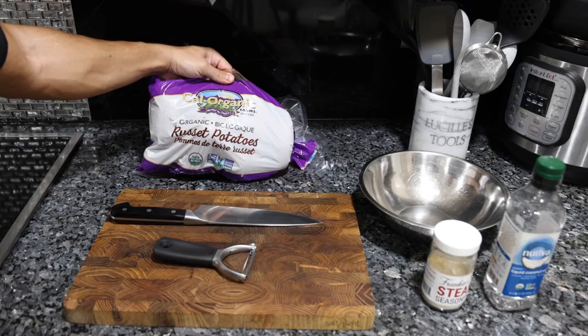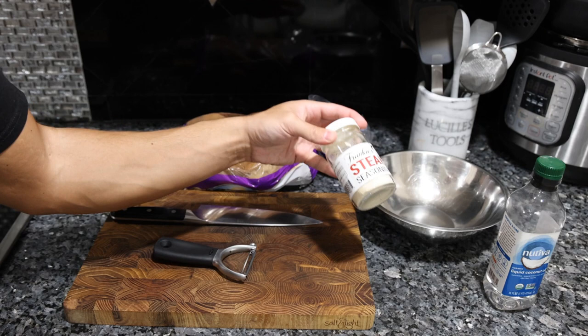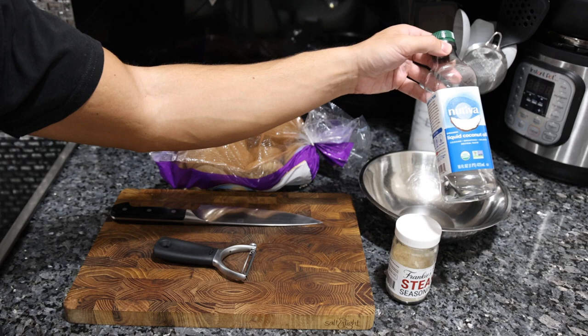So here we have some organic russet potatoes — I think this bag is $4 or $5. We have Frankie's steak seasoning, which is onion, garlic, some mushrooms, salt, pepper. Perfect for french fries. Even though it's called a steak seasoning, I've been using this more on potatoes. And then we're going to use some liquid coconut oil, aka MCT oil, aka refined coconut oil.